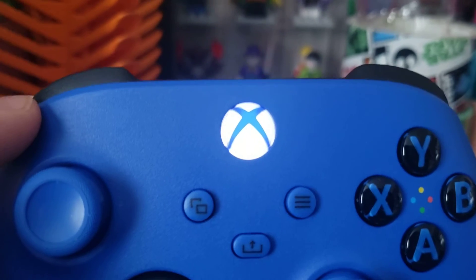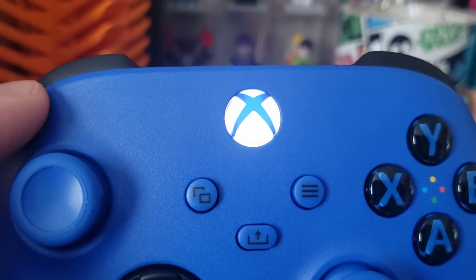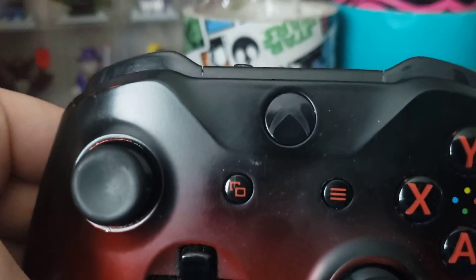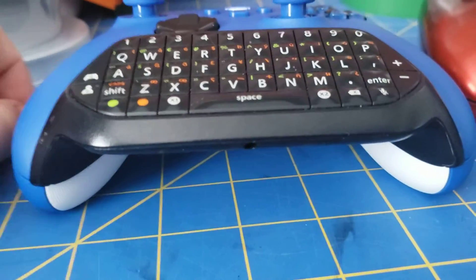If you didn't notice before, the actual Xbox button — instead of being black like on the old controller — is colored blue on the Shockblue. Whereas on the old one, it's all black. Anyway, that goes over all the cosmetic changes.